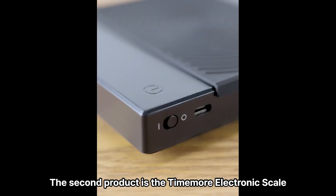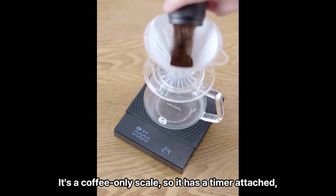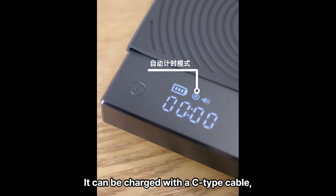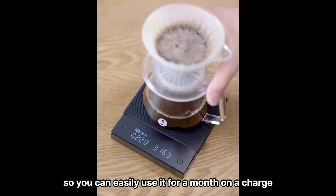The second product is the Timemore Electronic Scale. It's a very useful electronic scale to have in the kitchen. It's a coffee-only scale, so it has a timer attached, and it accurately measures weight to the decimal point. It can be charged with a USB-C type cable, so it is good to use without needing batteries. You can use it for 24 hours per charge, so you can easily use it for a month on a single charge.